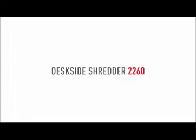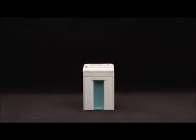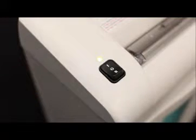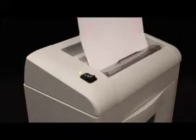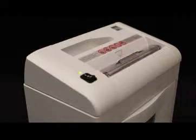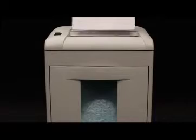Ideal presents the model 2260 for the desk side with automatic function and a 220 millimeter feed opening. The quiet, energy efficient 150 watt motor has a shred capacity of up to 13 sheets in the straight cut version and up to seven in the cross cut version.